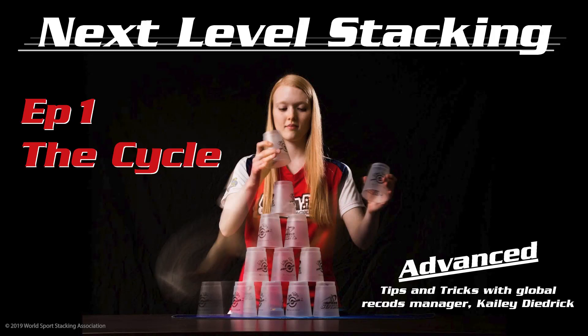Hi everyone, I'm Kaylee Diedrich, the Global Records Manager for the WSSA, and I've got Aaron with me, who's also from the WSSA. We're going to look at a couple cycle videos and show you the process of what we look at during video review. We're assuming you're already familiar with the basic rules, so we're going to gloss over things like whether the cups are on the mat or performing the stack correctly. Instead, we're going to focus on the most common mistakes that we see from top stackers.